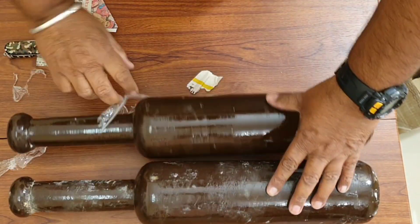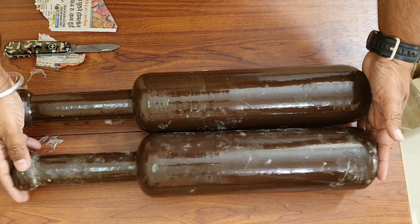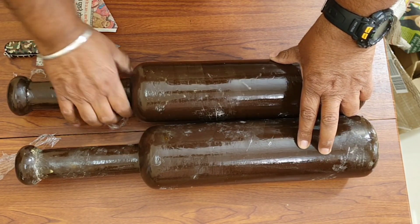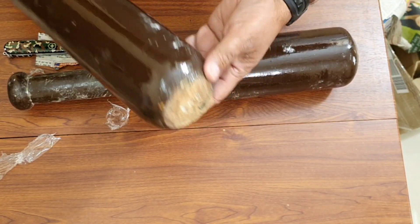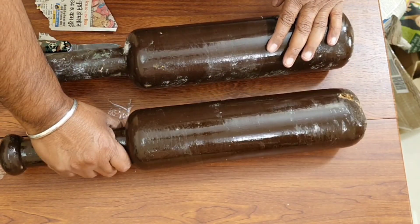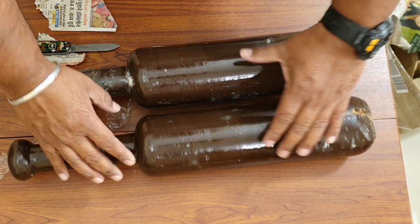Here they are. The weight of the pair is 4 kg, so each one should be 2 kg. We will measure them on my weighing scale to see if there is any variation. I feel like they used some old waste wood and just processed it into the form of these club bells.